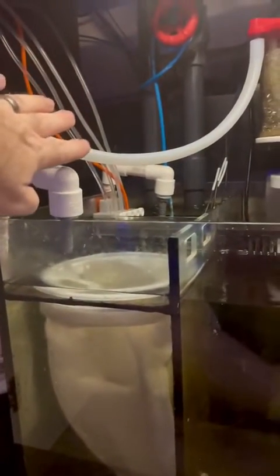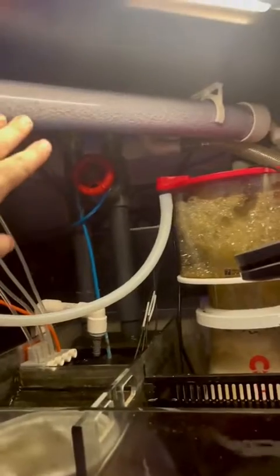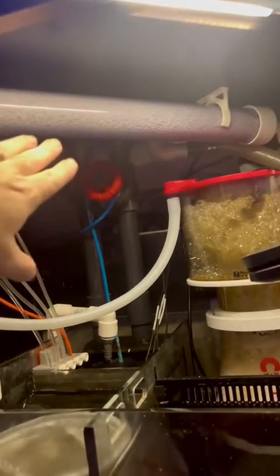I also got the last of the dosing pumps set up today. And then the big thing I got done today, which I'm very happy about, is my CO2 scrubber. This is a DIY CO2 scrubber. I've been using it for about two and a half years now — I really like it, it works really well.